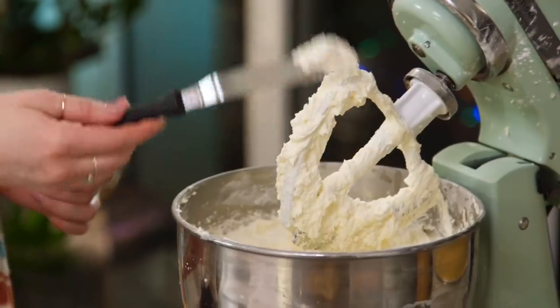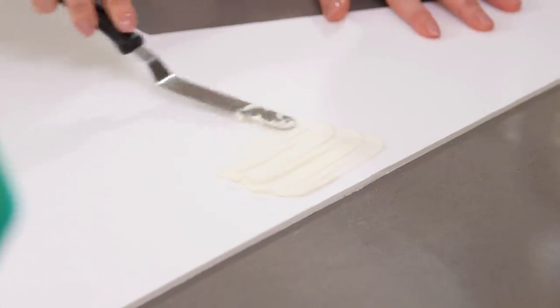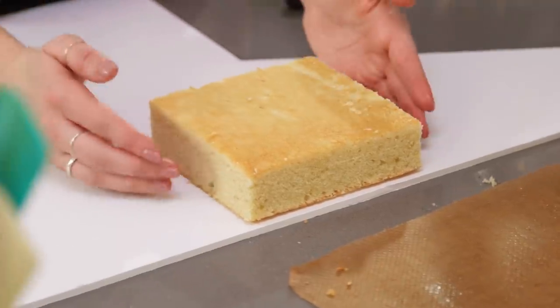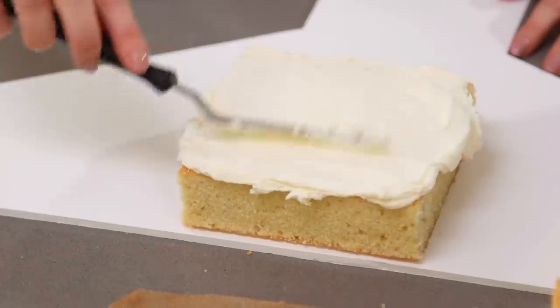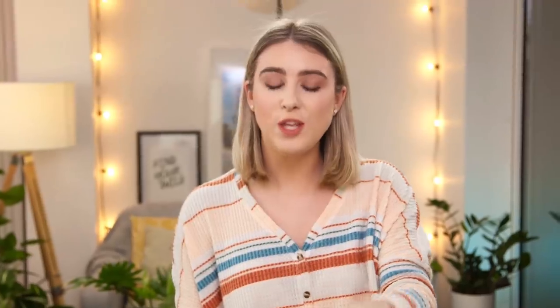I'm going to start adding my cake onto the centre back part of the board. To secure the cake down, I add a bit of buttercream to help glue it. Add on your first square and then add buttercream on top. When stacking, you want to get it to 5 inches high so it'll be 5x5x5 — a 5 inch cube. That might mean using 4 sponges or only 3 or 3.5, but you want to make sure it is 5, otherwise it won't be a cube.